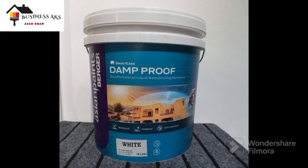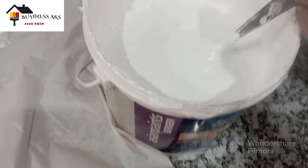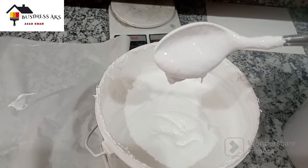Bismillahirrahmanirrahim, assalamu alaikum viewers. You are watching my YouTube channel Business XS with Asad Khan. In this video I will show you my last year developed waterproofing paints product. You can see the quality, physical appearance, and viscosity.